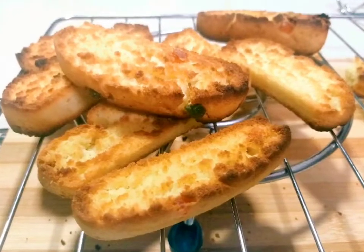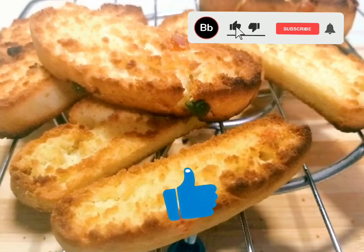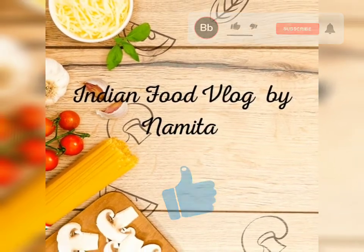Please enjoy these Cake Rusks with your tea. Do like, share, and comment on my YouTube videos, subscribe to my channel, and thank you.